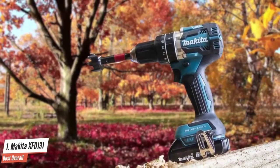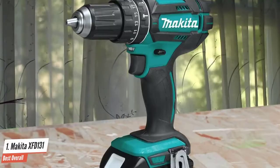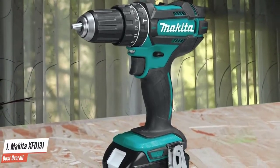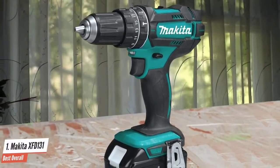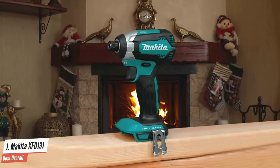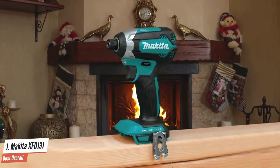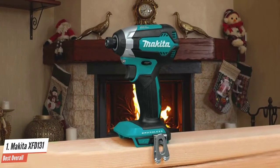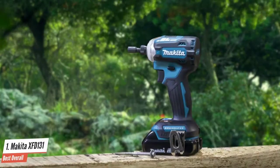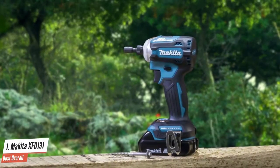The most common complaint regarding this tool is its wobbly function, which not only makes work ineffective but potentially dangerous. While this does slightly reduce accuracy, it is still one drill that no one should be without. The brushless motors of Makita are generally more powerful than those of other brands, and so are their chucks, which are all made in-house and work great regardless of their plastic exterior — very strong, sturdy, with no feel of slipping while in use.